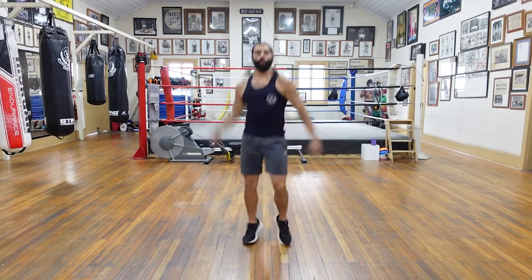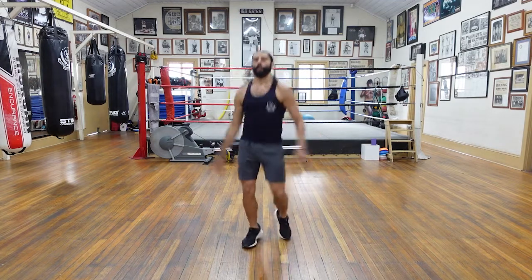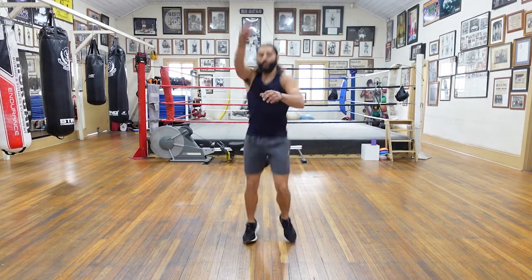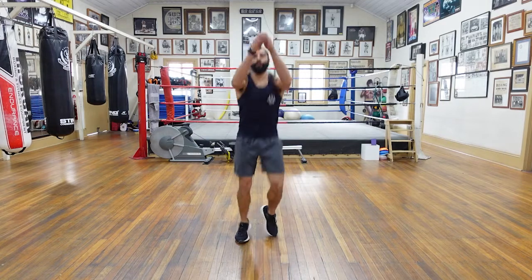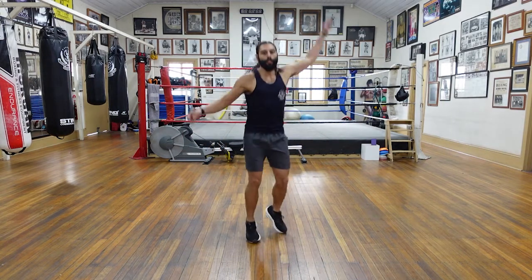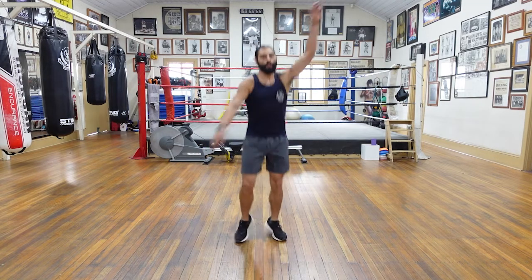Big circle forward with one arm. Nice. And circle back with that same arm. Keep that bounce going. Try to synchronize the bounce and the circle — bounce and the circle together. Other arm forward. Big circle. Keep bouncing. Excellent. And backwards. Big circle. Nice.